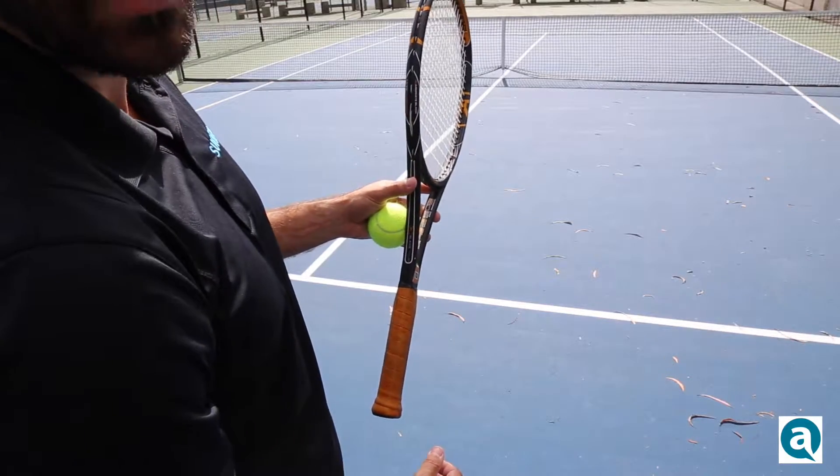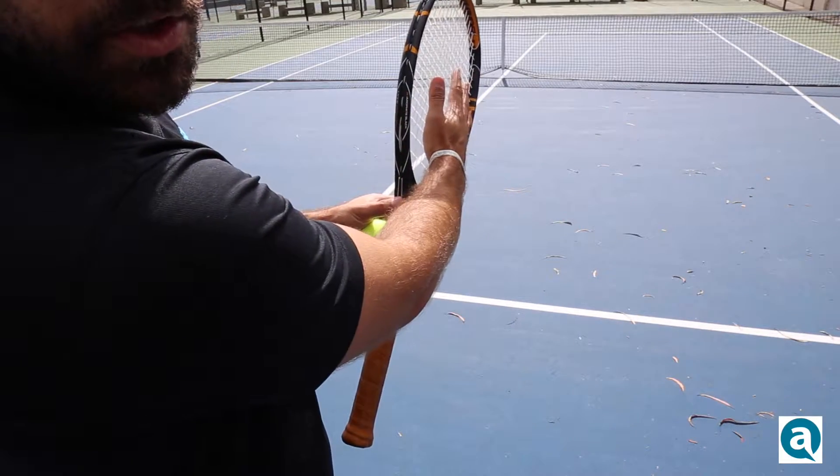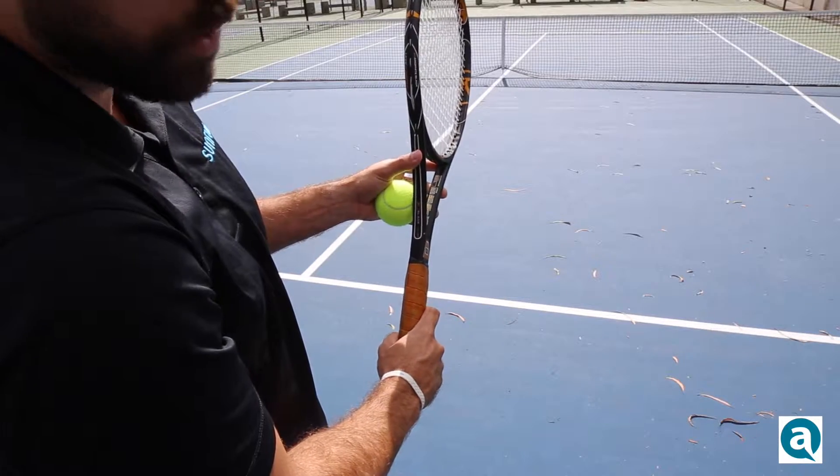What you want to do is hold the racket with your left hand, then with your right hand you're going to place it against the strings and run it all the way down the neck of the racket until you hit the handle towards the bottom.